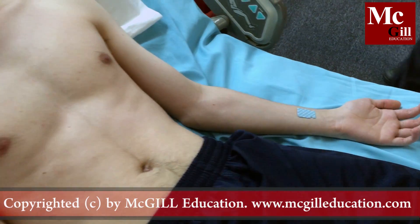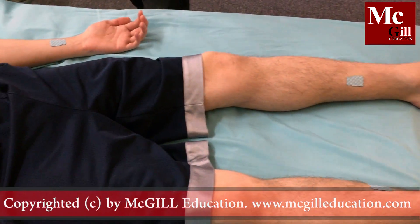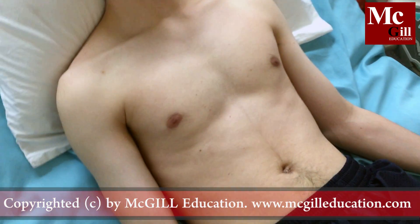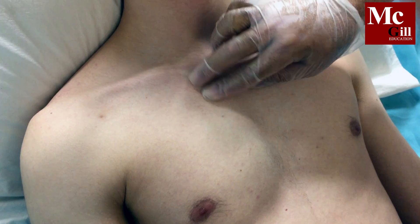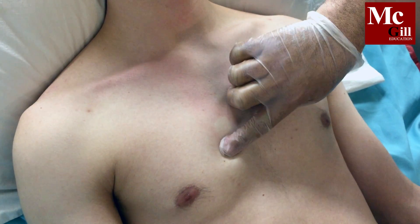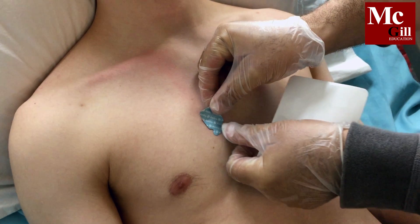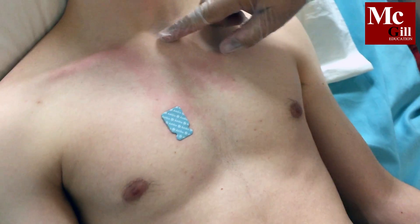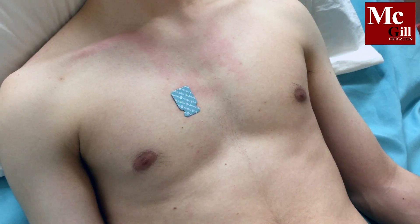Now you will apply precordial or chest electrodes. Avoid positioning the electrodes directly on bone. In females, position the electrodes below the breast tissue. Palpate the clavicle, or collarbone, and continue palpating downwards to the 4th rib, then move down slightly to the space between the 4th and 5th rib. Position V1 in the 4th intercostal space to the right of the sternum. Position V2 directly opposite V1 at the left sternal border in the 4th intercostal space.